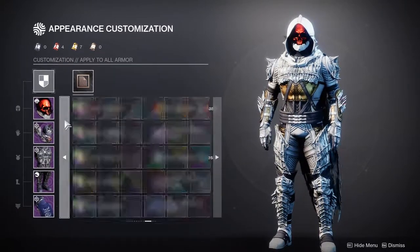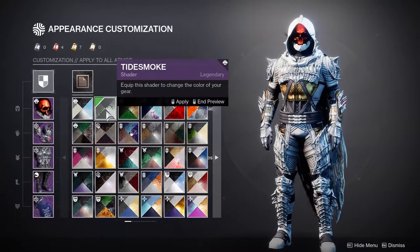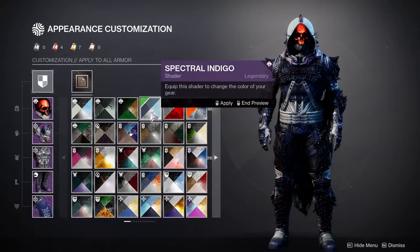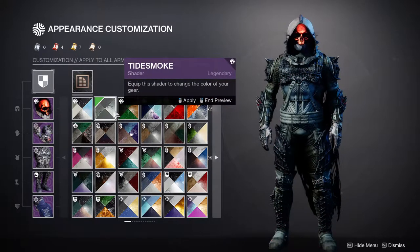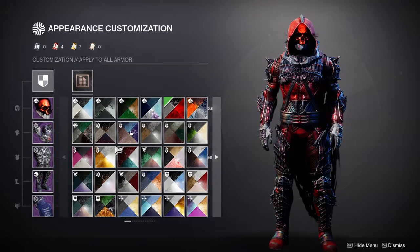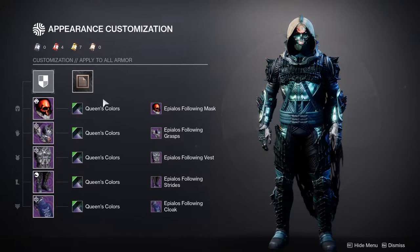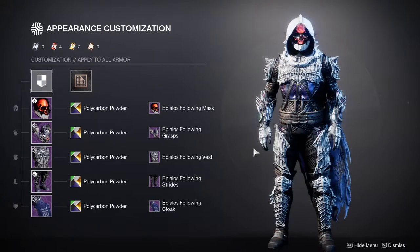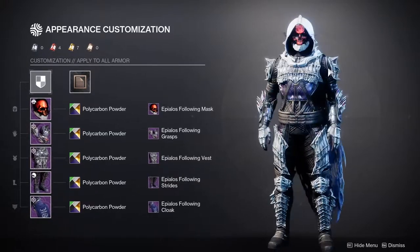Here's my gripe with the helmet specifically: the helmet actually does change color, which is really weird. You can see how the red will change color depending on which shader you have. Some shaders will make it pop even more — right now it's a very light red, but this one turns it into a dark red. And then there are shaders that will actually change the whole shader, but you can still see hues of red underneath, which is very annoying. You can see it with the Kali shader — it's trying to show the chrome, but the red is just too much.